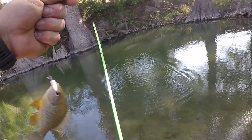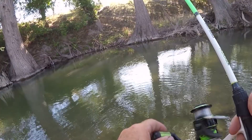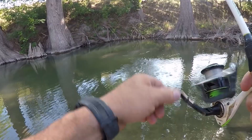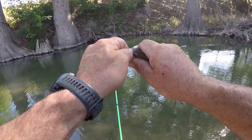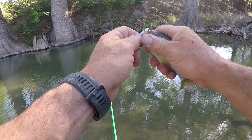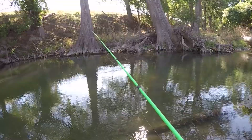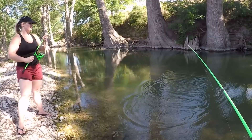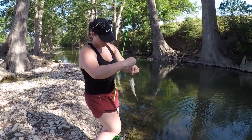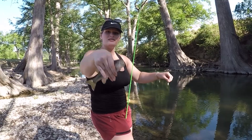Got one right there, little guy. They're just stacked around that log right there. Got one right there again — they're on that log, it's like a current break. Make sure you keep your rod tip higher, you're gonna get hung on it. You got one — oh yeah, you got a bass! Nice. We just had to get smaller hooks and come to a little bit deeper hole.